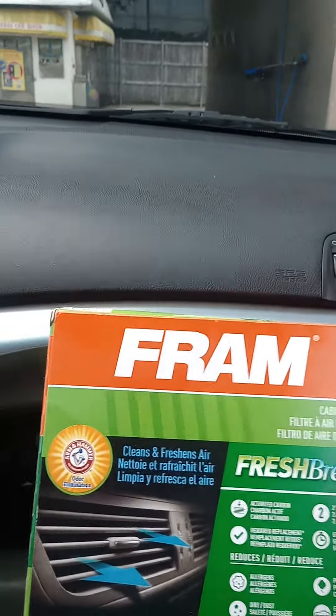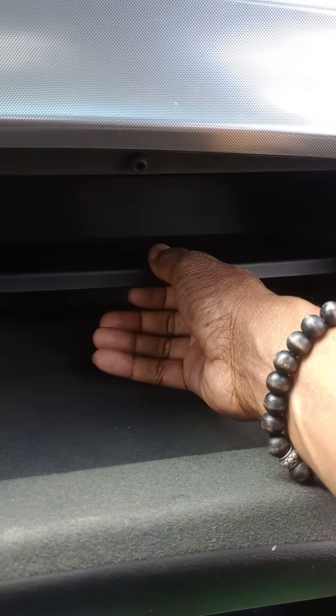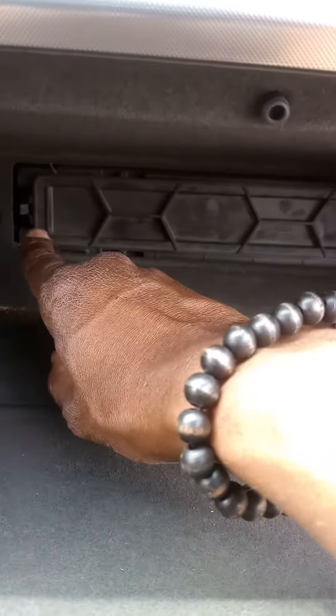Let's go ahead and get with it. First step, take everything out. On a 2009 to 2014, this just slides completely out like this. Then you got two little dials, one on that side and one on that side, and you push them in and then you pull it.